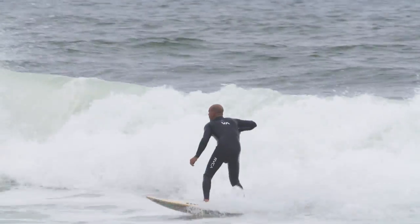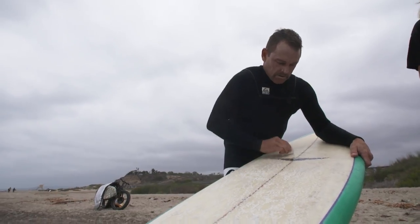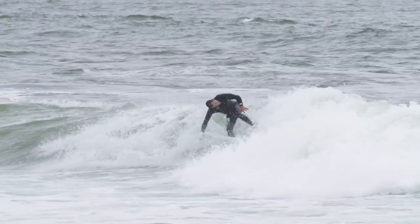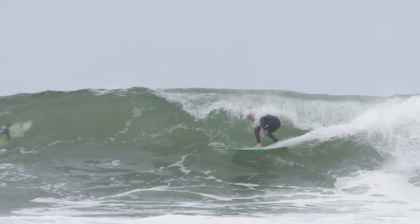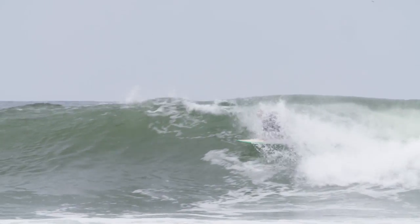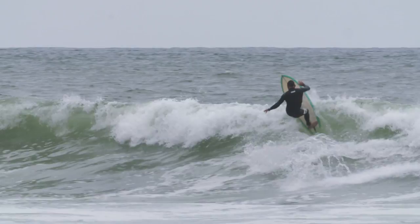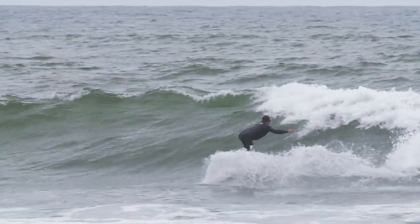This is a Skip Fry fish - Skippy made it, probably late 90s, early 2000s. It's five-eight by 21 by two and a half - standard San Diego fish, foiled wooden fins, foiled both sides the way they should be. But it's a hundred percent Fry.